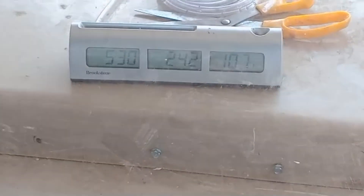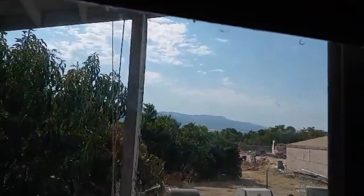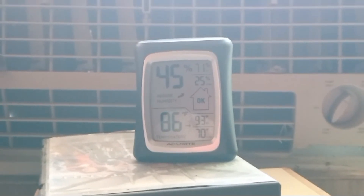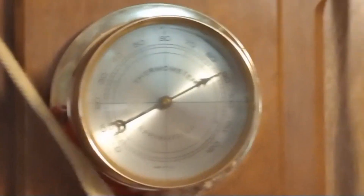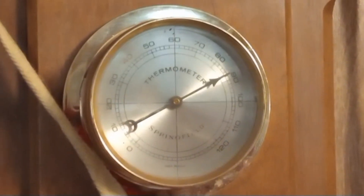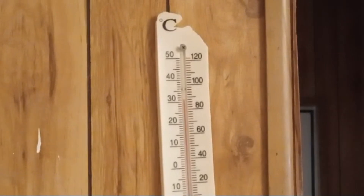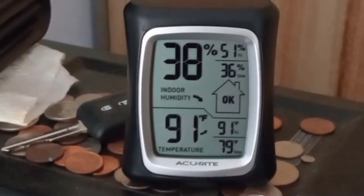It's 3:30 p.m. and 107 degrees outside — just a few minutes ago it was 104, then it got cloudy but is sunny again. The swamp cooler is blowing in 45% humidity at 86 degrees. The thermometer 10 feet away reads around 88 degrees Fahrenheit, and 20 feet away it's around 88 degrees at 48% humidity. At the far end of the house it's around 88 degrees. The bedroom is at 91 degrees at 38% humidity. The room without the swamp cooler is around 97 degrees.